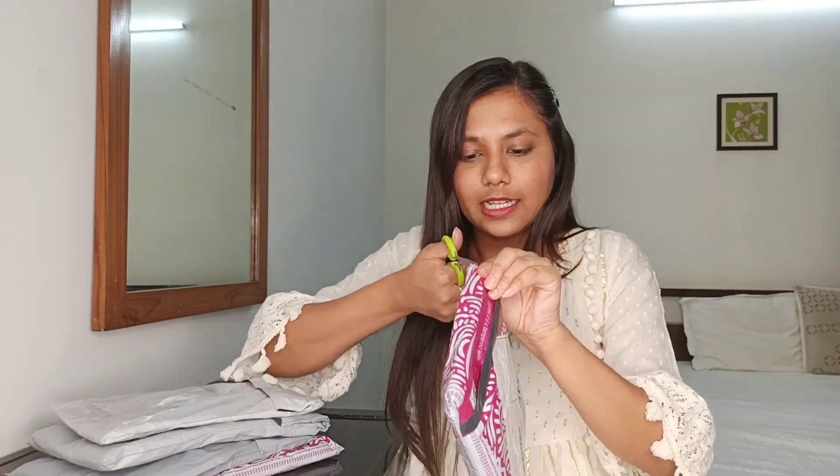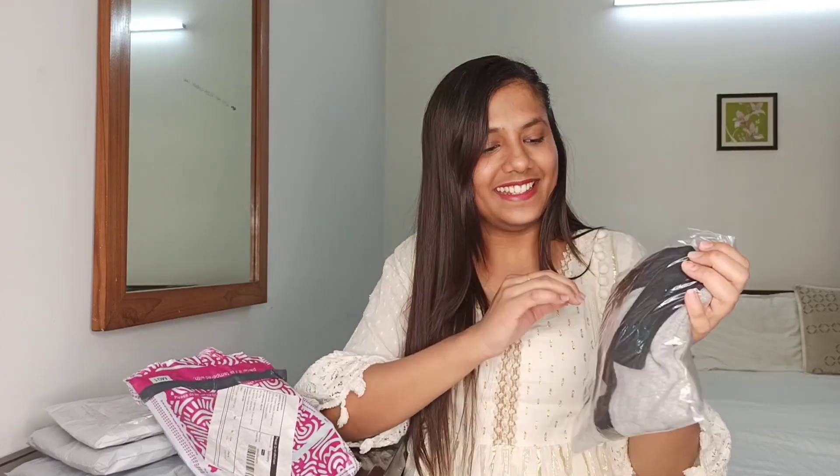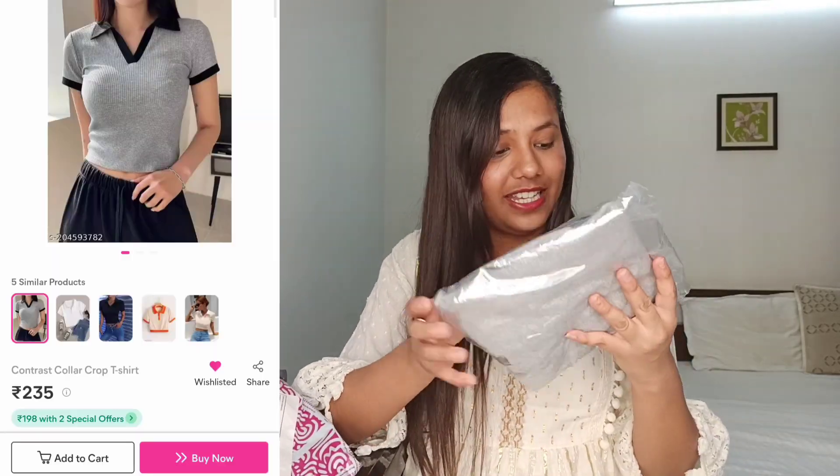First of all, this looks very cute, so I think let's open this one. Okay, let's open this one. So there is this great T-shirt — this looks very good in the photo, and you can see that it will be good. Let's open and see how it is — quality and everything.